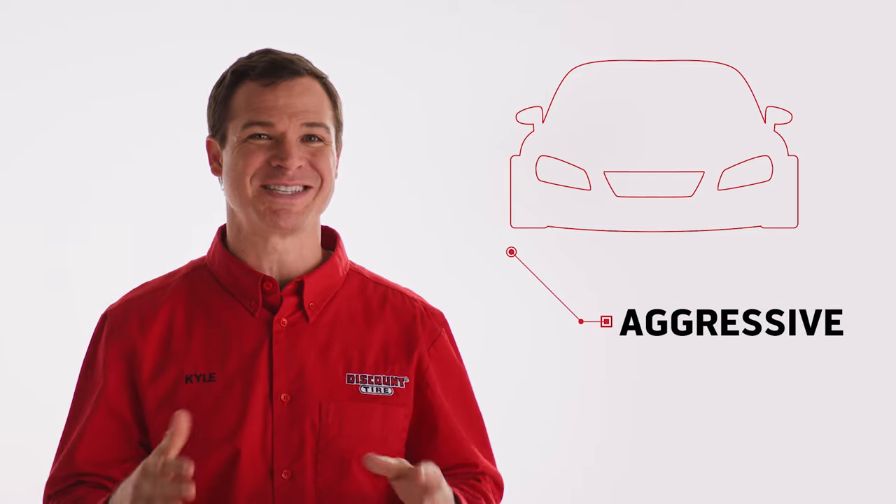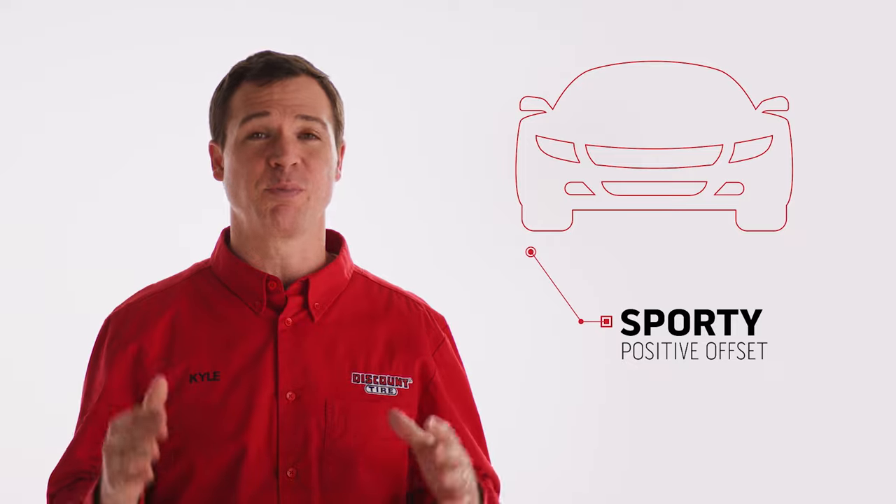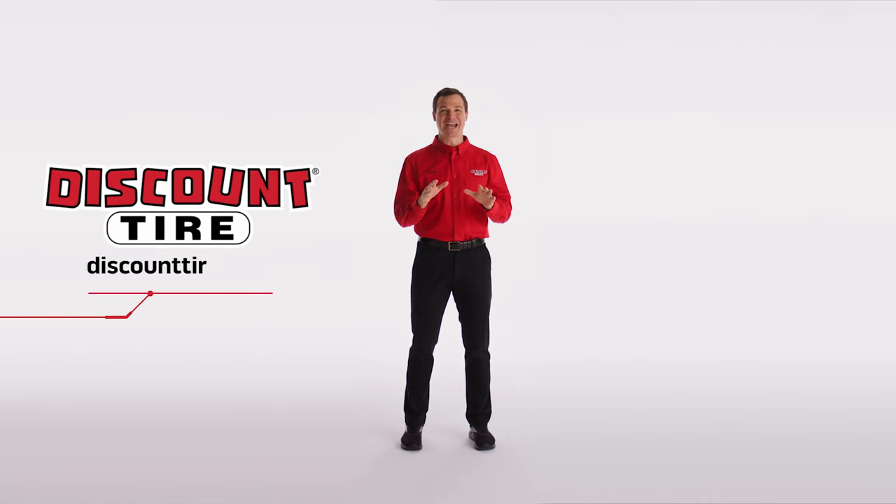Want an aggressive stance with the wheels and tires out past your fenders? Wheels with a negative offset may be the way to go. Or, are you after more of a clean, sporty look? Then you want a set of wheels with a more positive offset. No matter the style you rock, getting the right offset or backspacing will ensure that your new wheels are the perfect fit. The easiest way to browse for wheels with the correct offset and backspace is to enter your vehicle information at DiscountTire.com and use our fitment guide to narrow down the options. You'll also find our wheel offset chart to help measure offset and backspacing. Visit DiscountTire.com or stop in at a store near you to get help finding your new wheels.